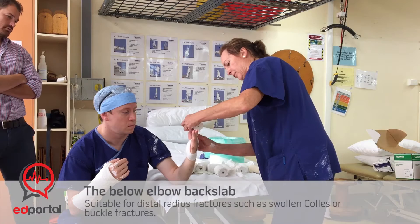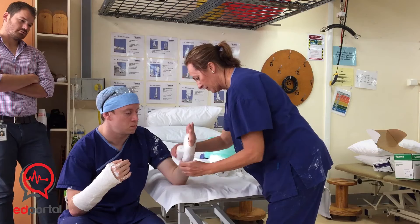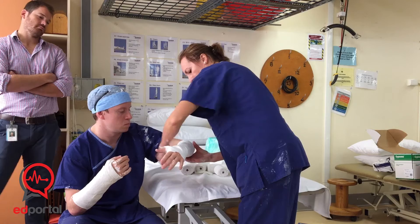So that's the same wrapping method. You're going further down on where the cast is going to finish, and you're going to trim up those edges.